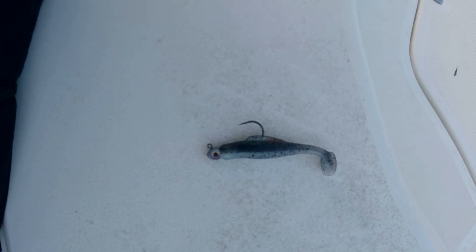This is the bait I chose for the stop and go tutorial. That's 4 seconds of reeling with a 2 second pause, or vary it until you start to catch fish.